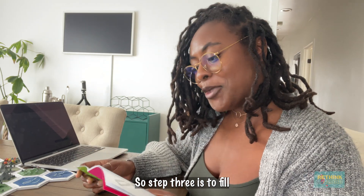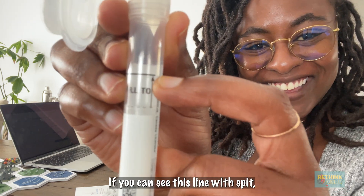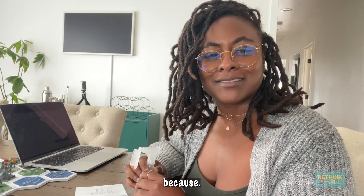Step three is to fill this up to this line — if you can see — to this line with spit. I'm not going to make y'all watch me do that because...